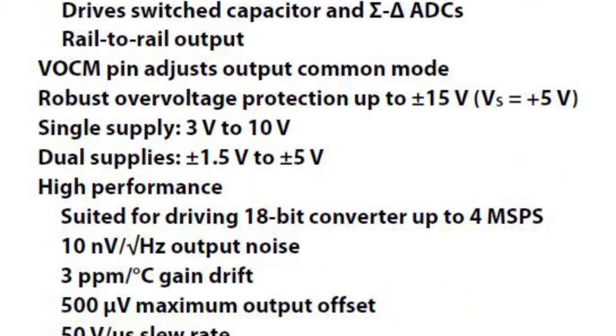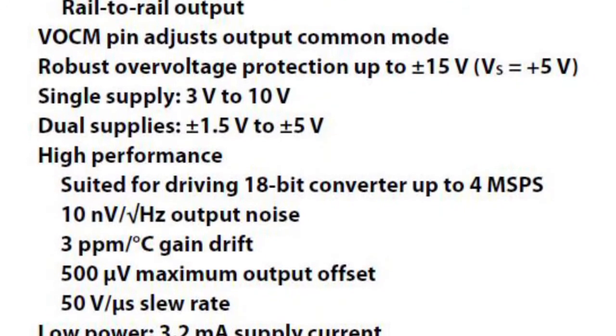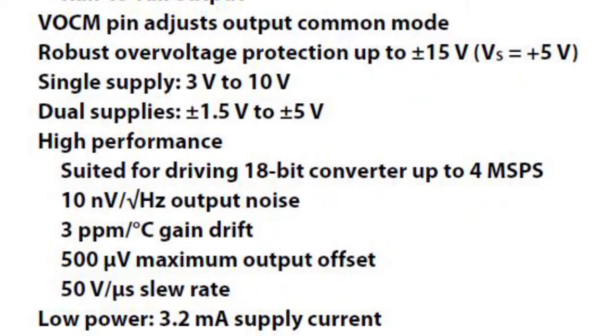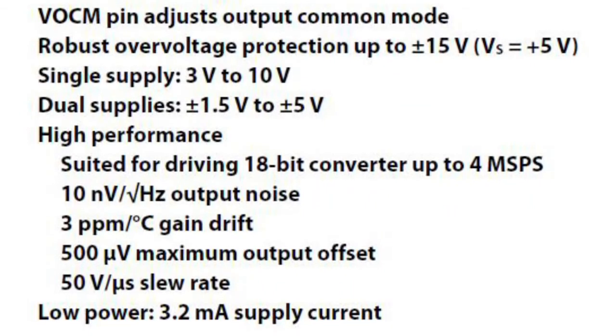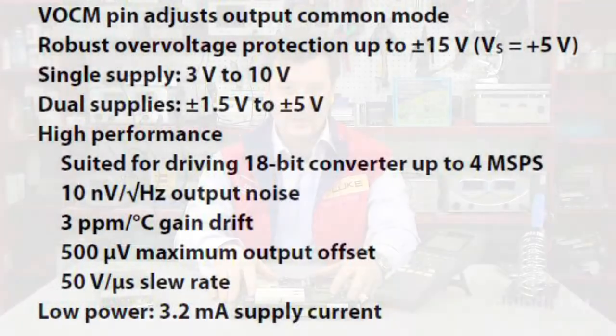Additional features include 100 MHz bandwidth, 30 V/50 V/µs slew rate, supply voltage of 3 to 10V or ±1.5 to ±5V, operating temperature range of –40 to +85°C, and a 10-MSOP package type.